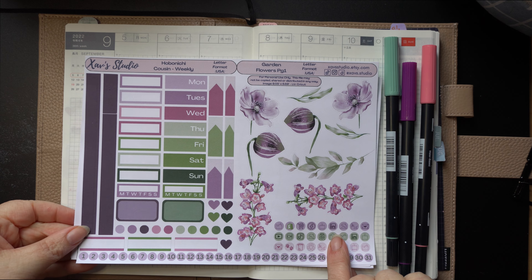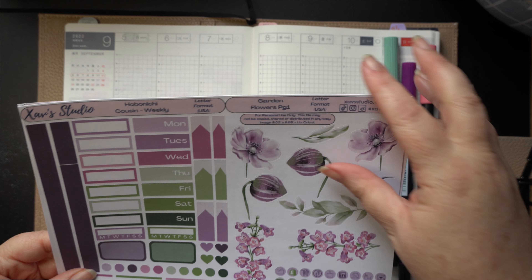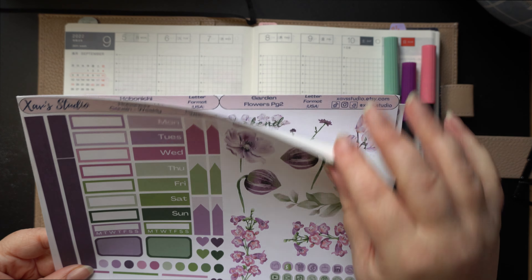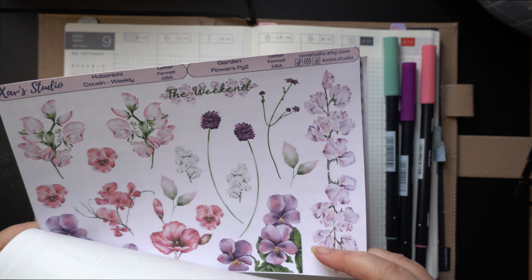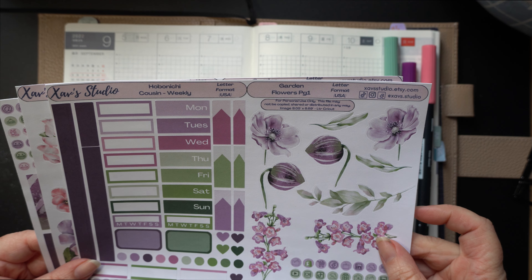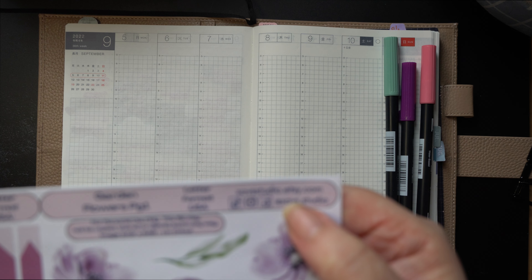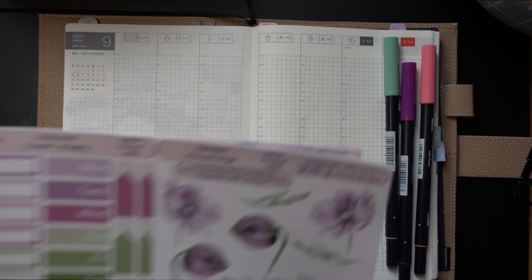So this is one of my first printable kits that I'm going to be having up on Etsy. If you're interested in having a look at these or purchasing them, please have a look in the description or head over to zavstudio.etsy.com and you'll be able to find them there under the printables section.